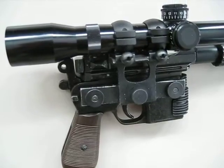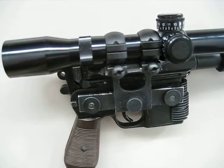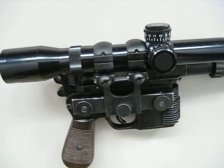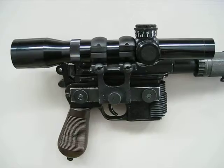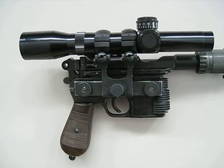The nice thing about that is I can play with different configurations, different scope rings. I've got some Weaver tip-offs that I can put on there. But right now I just kind of like having the Tasco because I can look through it and adjust it.